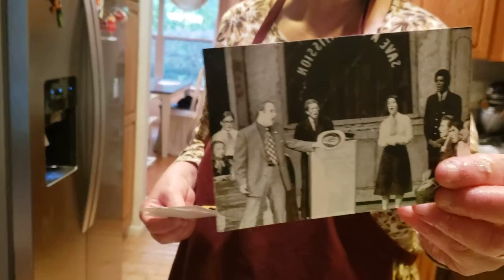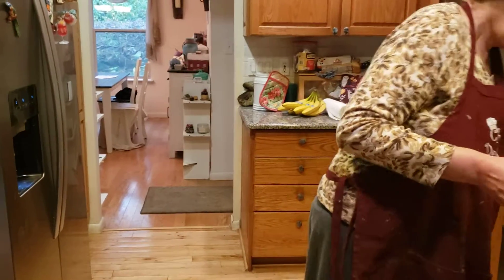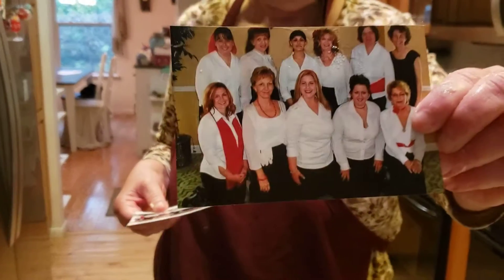One show was Guys and Dolls. We did this in 1974. I was in the ensemble. I wasn't on very long. And the other one was a dinner theater called Blame it on the Movies. This was done in 2008.